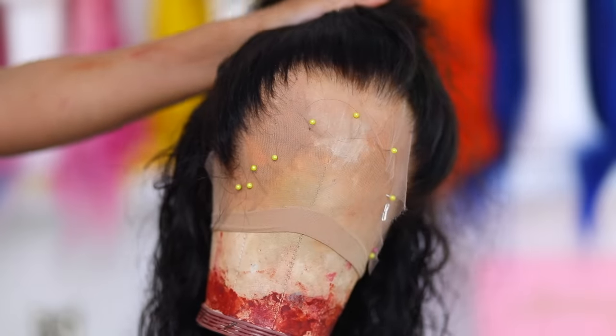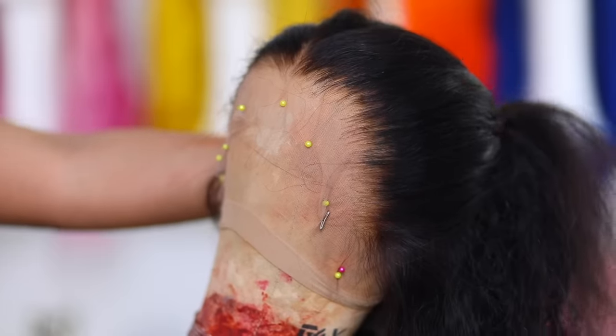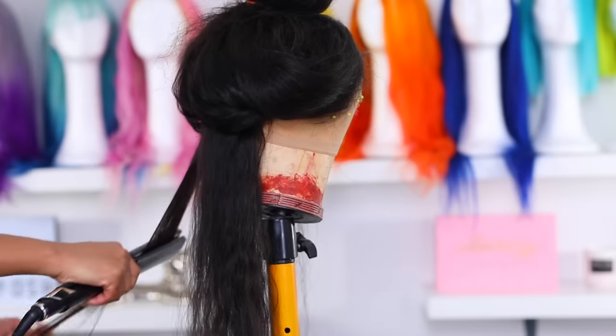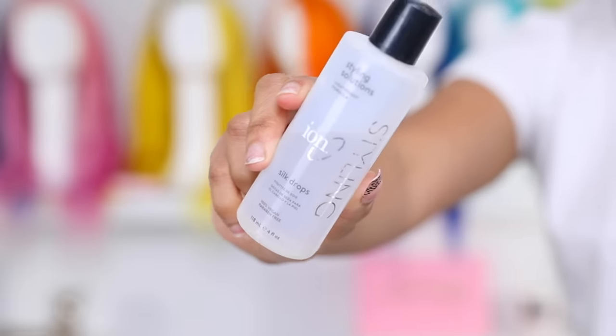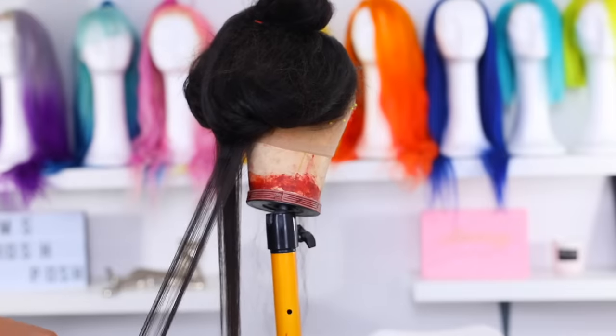This is the wig with the new hairline — she's looking cute! I can tell it's going to look good when I put it on. Next I'm going to go in with my BaByliss flat iron and straighten the hair. I don't use a lot of hair products in my wigs — I just use the Iron Hair serum to give the hair some shine. I'll speed through this part since this video is mainly about customization and application.